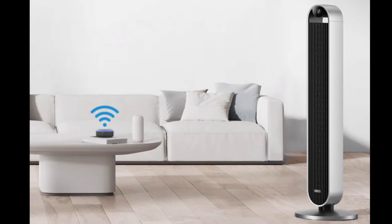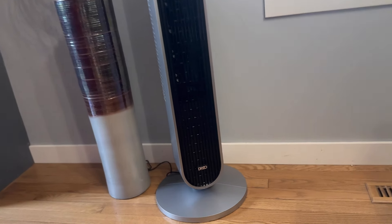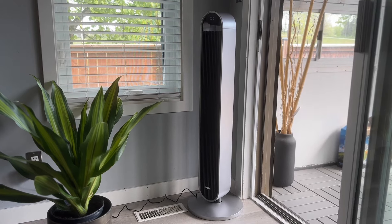For me, I've really been enjoying this fan and taking it around the house. The widest part of the fan is the base, which is just over 12.5 inches, so it doesn't take up a lot of space in your house, condo, apartment, or office — that's definitely a big plus.